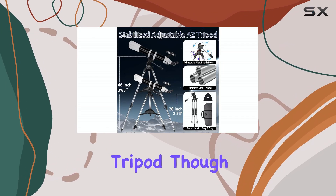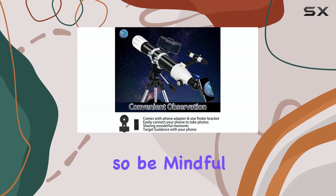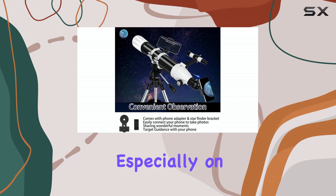The tripod, though made of stainless steel, feels a little lightweight, so be mindful of stability, especially on uneven terrain.